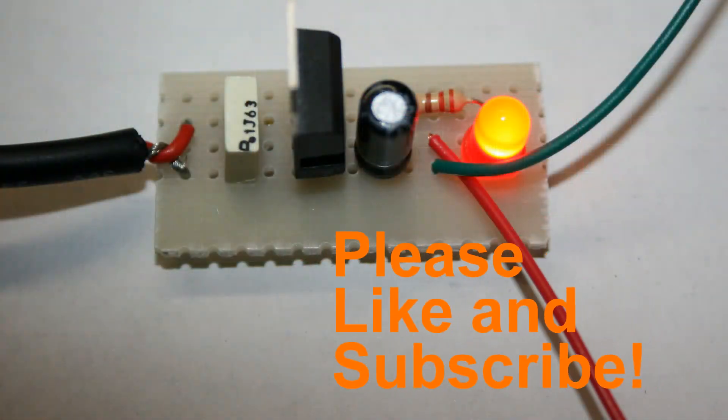If you enjoyed this video and learned something from it, please like and subscribe on YouTube. I'll see you next time guys, bye for now.